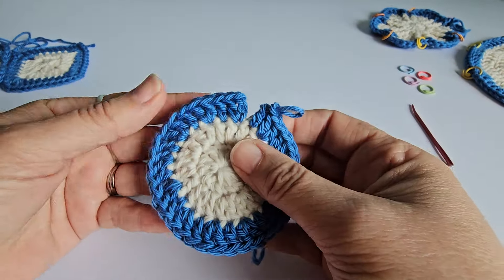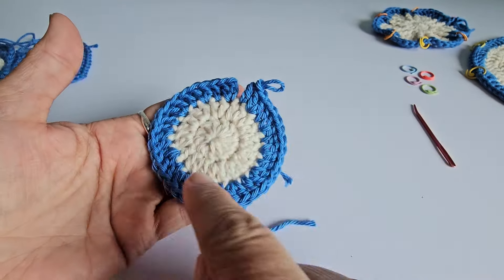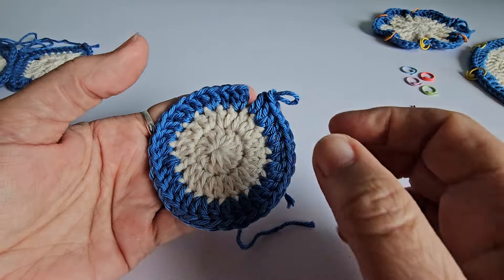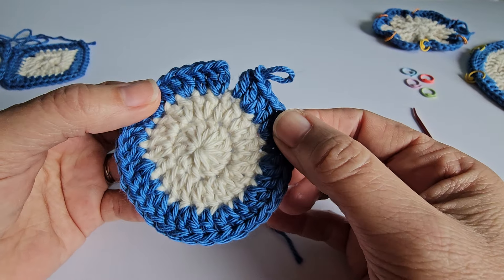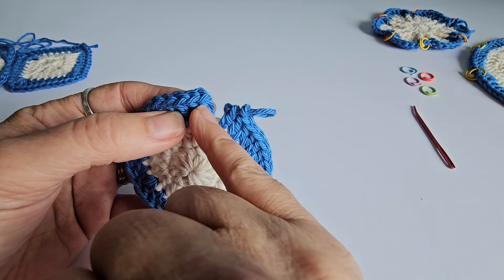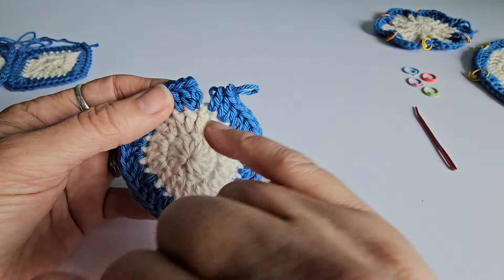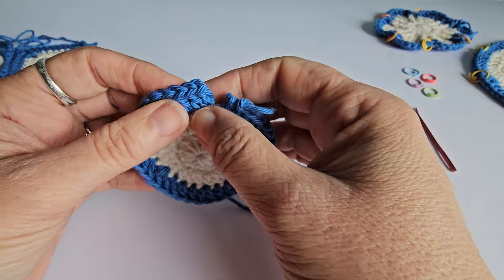Different situations call for different ways of counting. For this example, when you've just got a shape without any corners, I would suggest that before you join it, you count your stitches. I usually work from the back, from the very first stitch to the last stitch. But it doesn't matter — you can go the other way if you wish. I like to count the tops of the stitches.